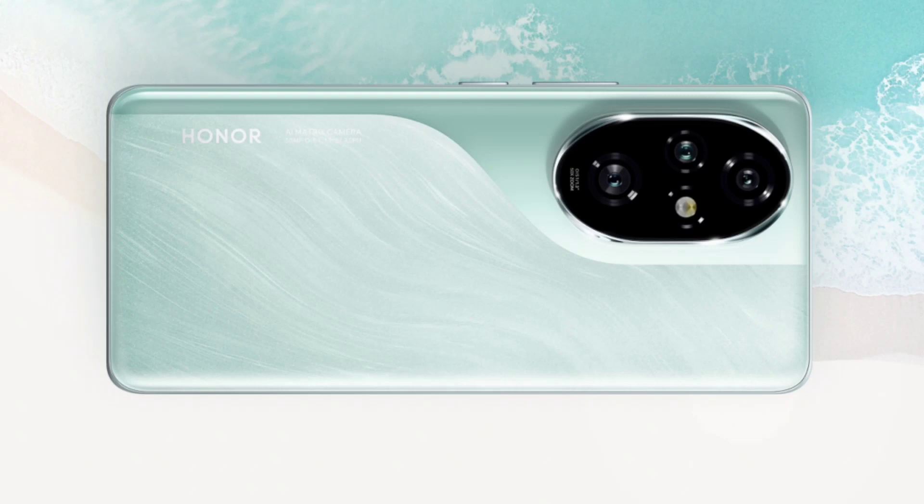The Honor 200 Pro has passed the German Rhineland Flicker Free Certification and is the first to obtain the German Rhineland Global Eye Care 3 Certification. It also supports rain and wet hand-touch functionality.